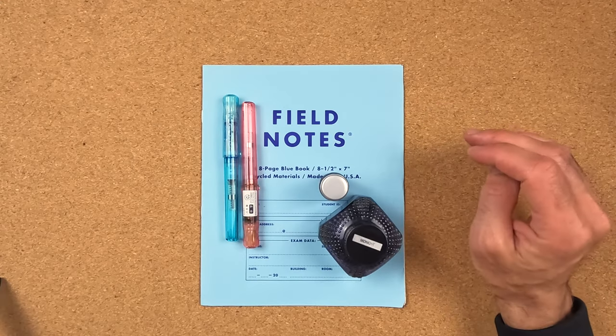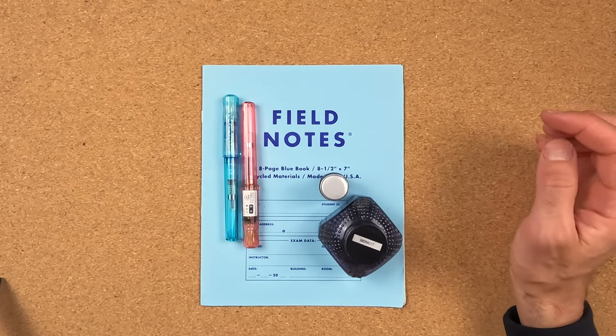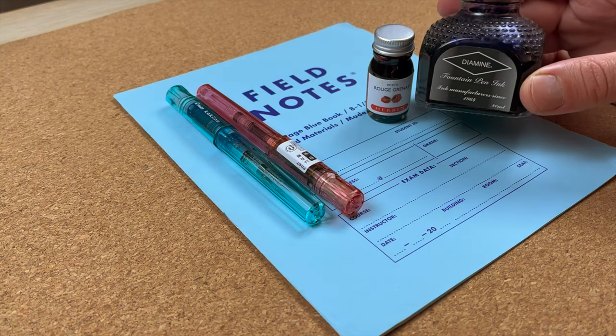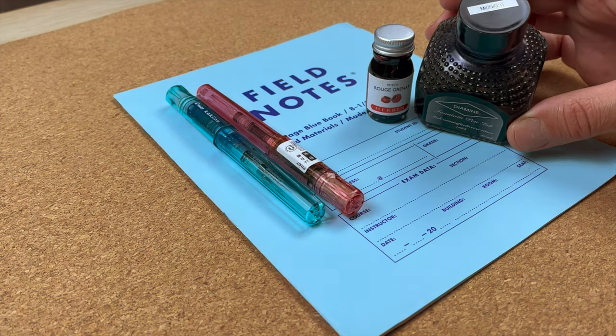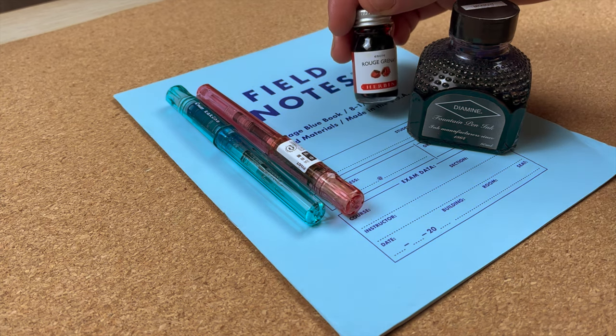This notebook came as a special edition with one of the quarterly subscriptions in 2017. It reminds me a bit of some traumatic school memories sitting in exams looking at this notebook, but we will push through. And because they are colorful fountain pens, I thought I'd break the only black ink rule and use this Diamine Midnight Blue-Black ink and this Pomegranate Red Herban ink.